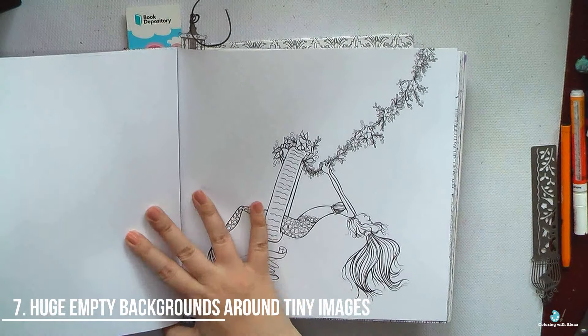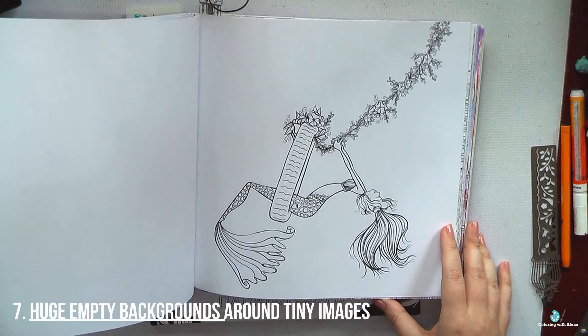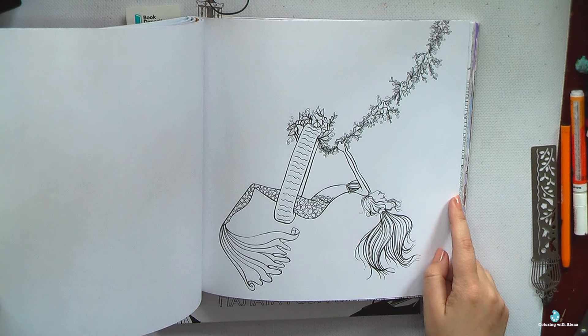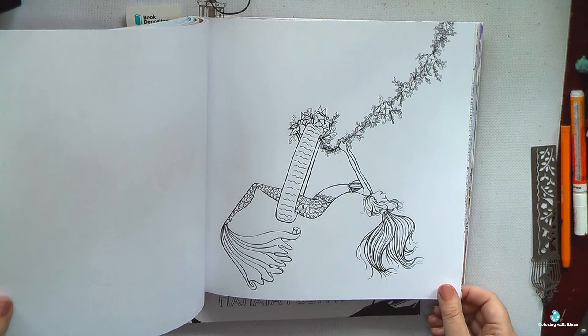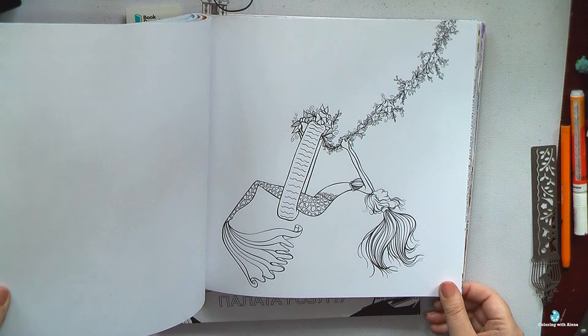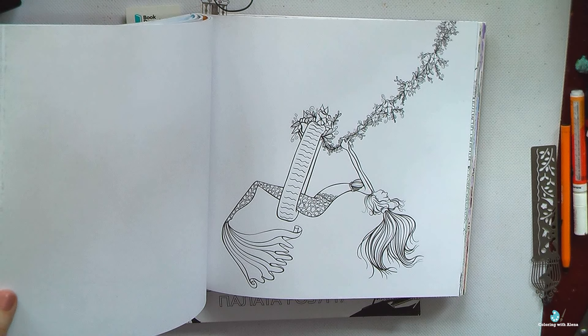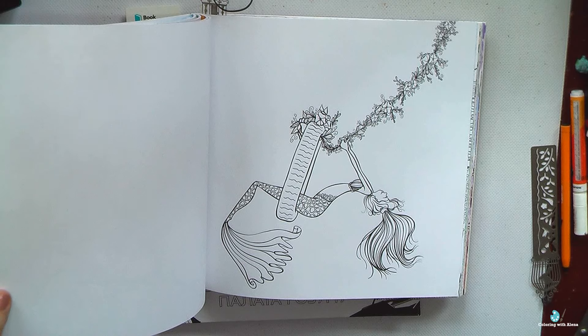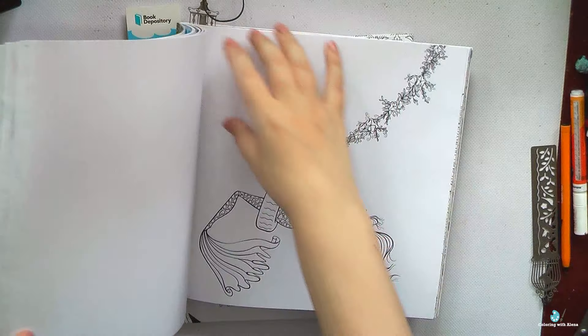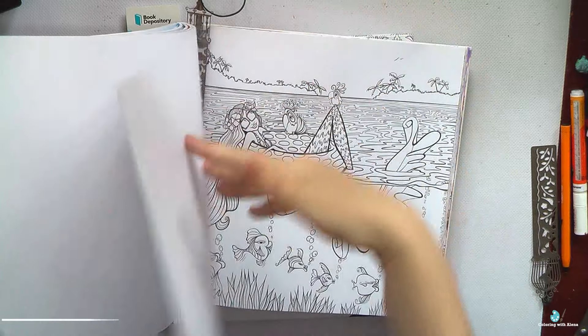The next thing I don't like is when we have a huge empty background around a tiny image. You know how much I love the Mermaid in Paradise book, but some images are not so big, and they have huge empty spaces around them. Even if it's possible to work with watercolors, Neocolors, or acrylic on this paper, I'm definitely not inspired to start this page. I prefer to have detailed pictures where artists put more effort into filling in the image.